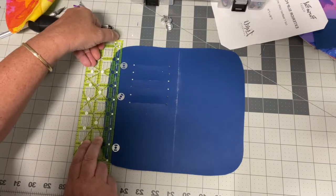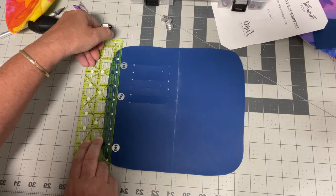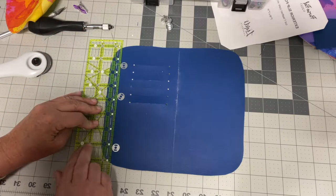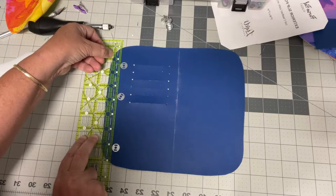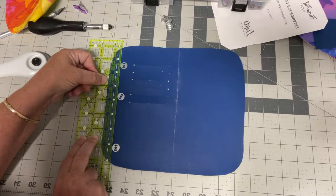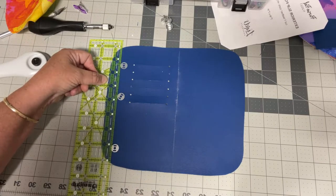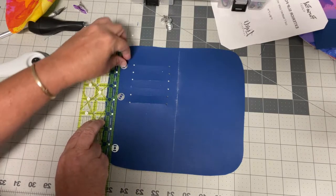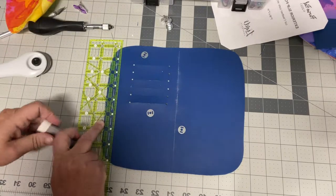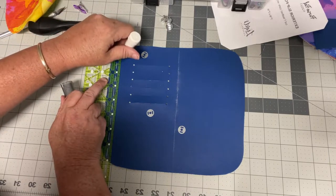I'm placing the snaps at about three-quarters of an inch in — not a full inch but about three-quarters — and that will give me enough room. I'm putting a little chalk line along there so I can see it once I take it off the cutting mat.